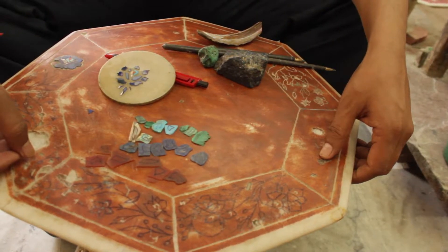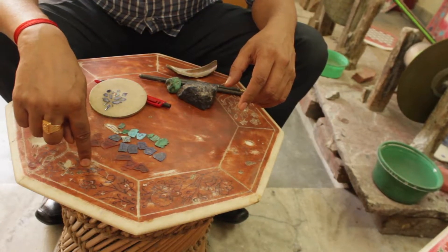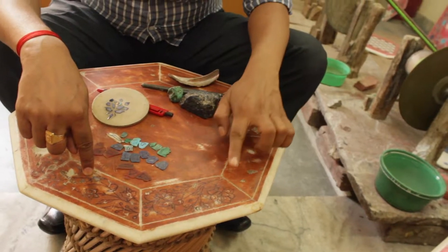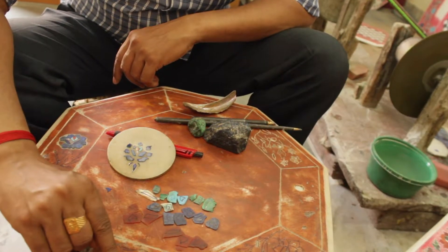Now I'm going to tell you in a little bit more detail. If you have any doubt or question as we go, you can ask me. To work on this piece, first of all we need to apply a temporary color.